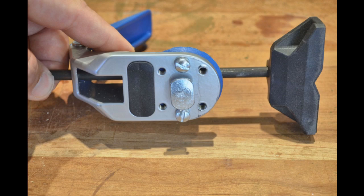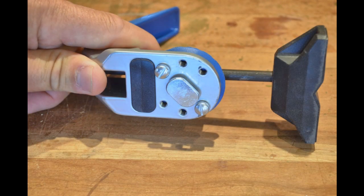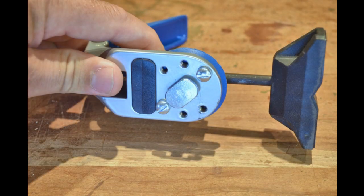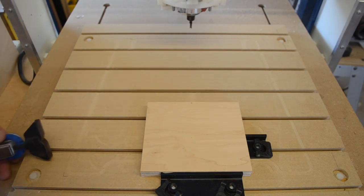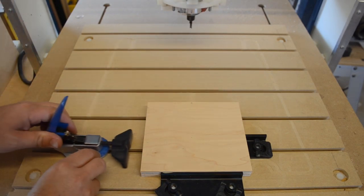A pair of screws on the underside of the clamp help to align it to your T-slot, allowing you to choose one of three different positions. Or you can remove them completely and align it however you need to, allowing them to be used in any orientation.